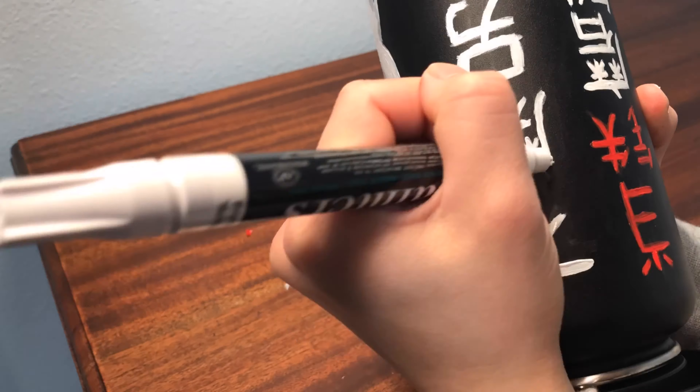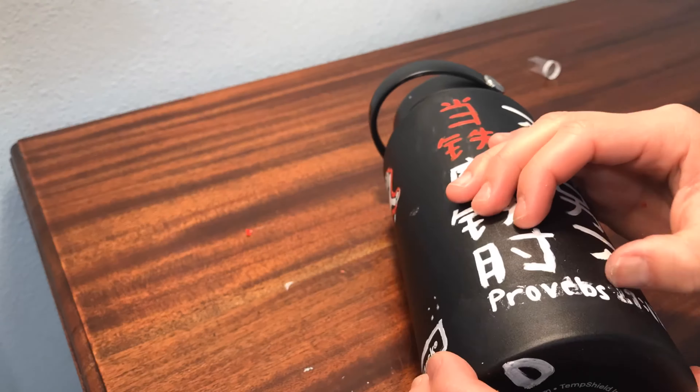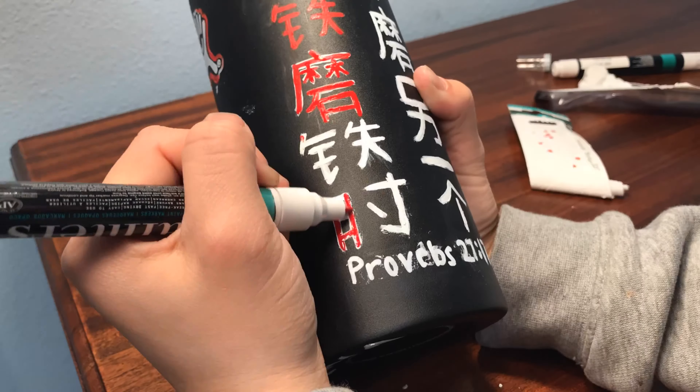In the following clips, I didn't show a lot of stenciling for the characters or for the dragon or any other design, because that's kind of boring. And since it is on a black Hydro Flask, you can't really see the graphite marks, so that'd be kind of pointless to include.